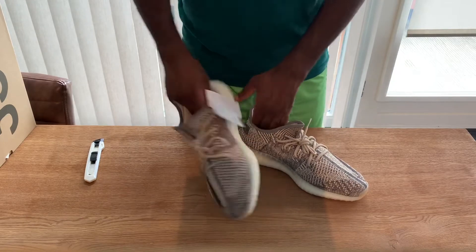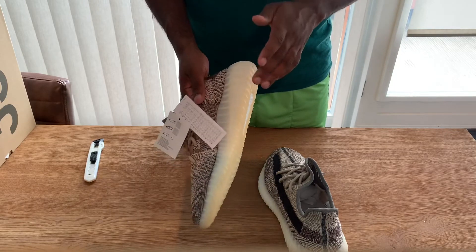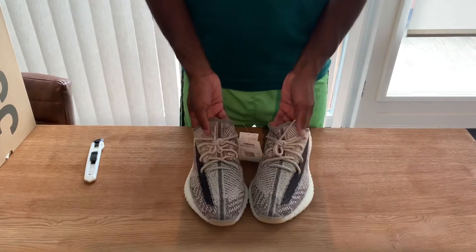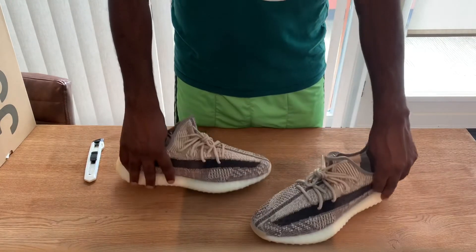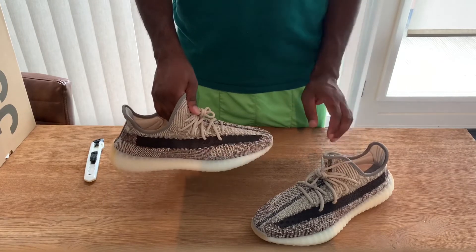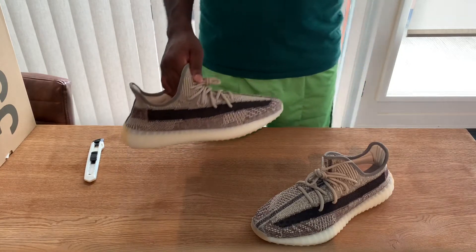This would have been mad fire if these glowed up in the dark — I'm sure. Yeah, they don't do it, but if they would, these would be mad fire. It's a dope colorway, a nice one to have in your closet. So yeah, the 350 surprised me. I wasn't hyped about it, but when I saw them on feet and now that I have them in hand, I'm like — it is a nice one to have.